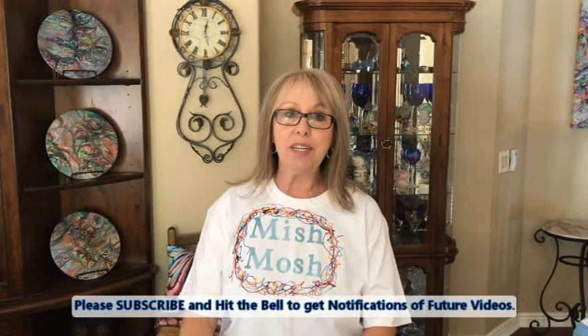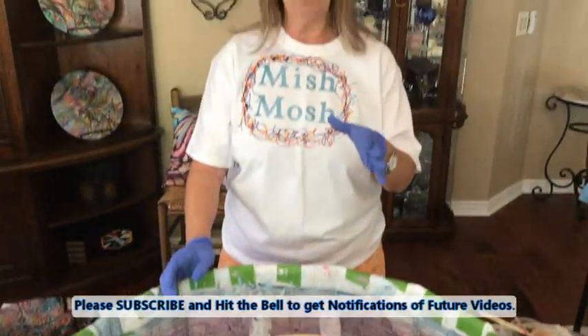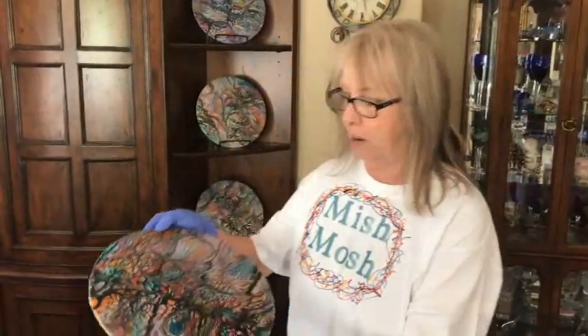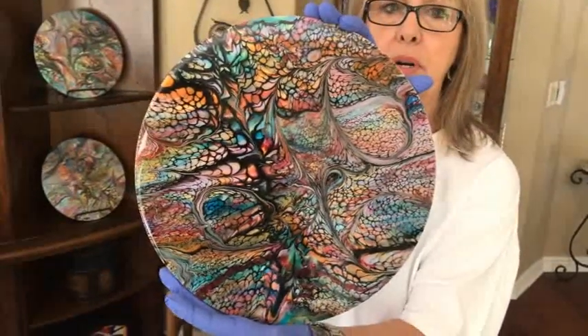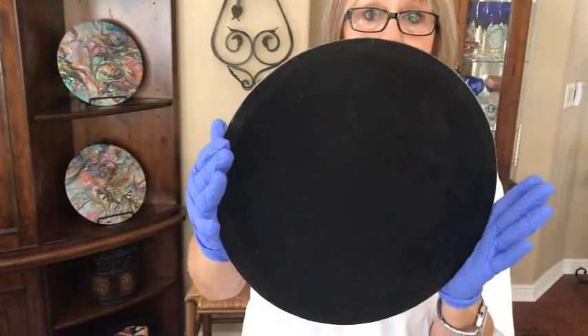Hey everybody, Kathy here with Paint Pouring by Kathleen Miller. Today I'm doing a 16-inch round wooden medallion, but before I start this creation, I'm going to show you some of the finished 12-inch round medallions — these are all in the Etsy shop now. They turned out absolutely beautiful. You can put them on your wall, you can use them as place mats, and the backs are finished as well.